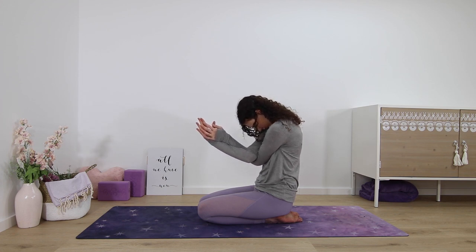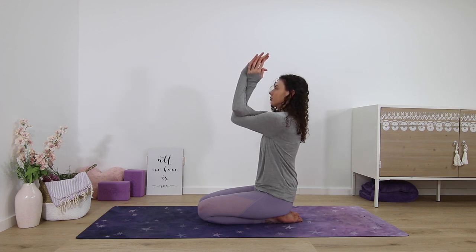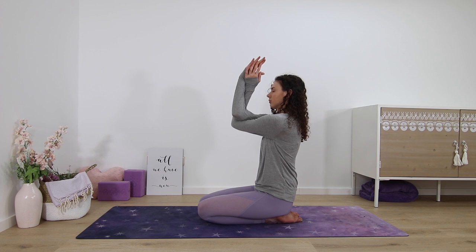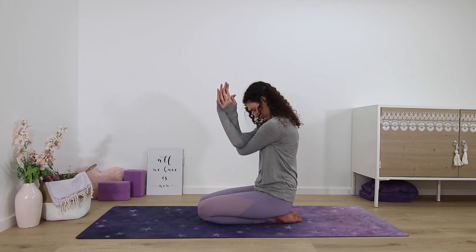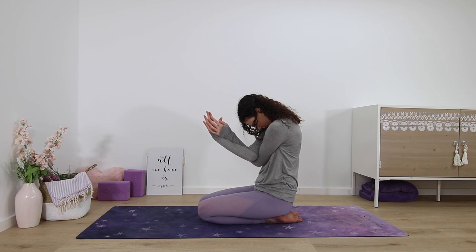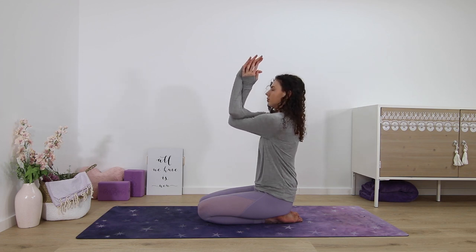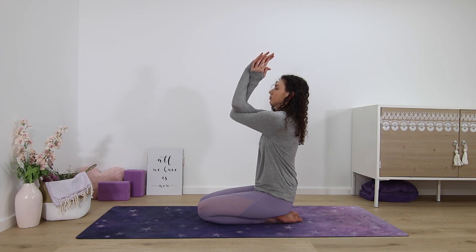On each inhale, you lift the elbows, maybe look up slightly, lift the chest. On your exhale, elbows lower down, chin goes to your chest and you round. Two more times like this, or static hold — whatever feels best for you.